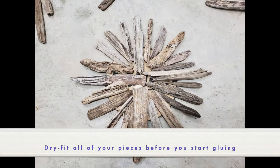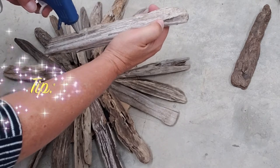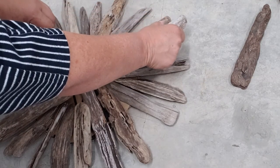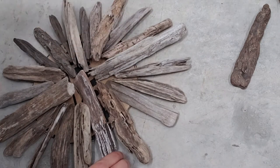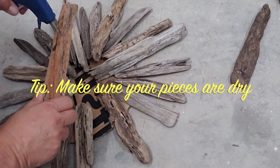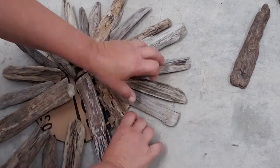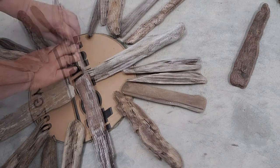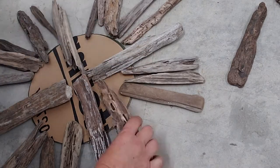Then I dry fit some other pieces around and start gluing on those four main arms. When you're gluing, make sure you glue the touch points — the points that are going to touch each other. It could be between your driftwood and the cardboard, or when you get into your second layer it's going to be driftwood on driftwood. Rub it back and forth to find where the touch points are and lay your glue there, because it makes for better adhesion. Once I've glued on the four main arms, I've also got those side pieces already dry fit and I leave them there so I don't have to figure it all out again.